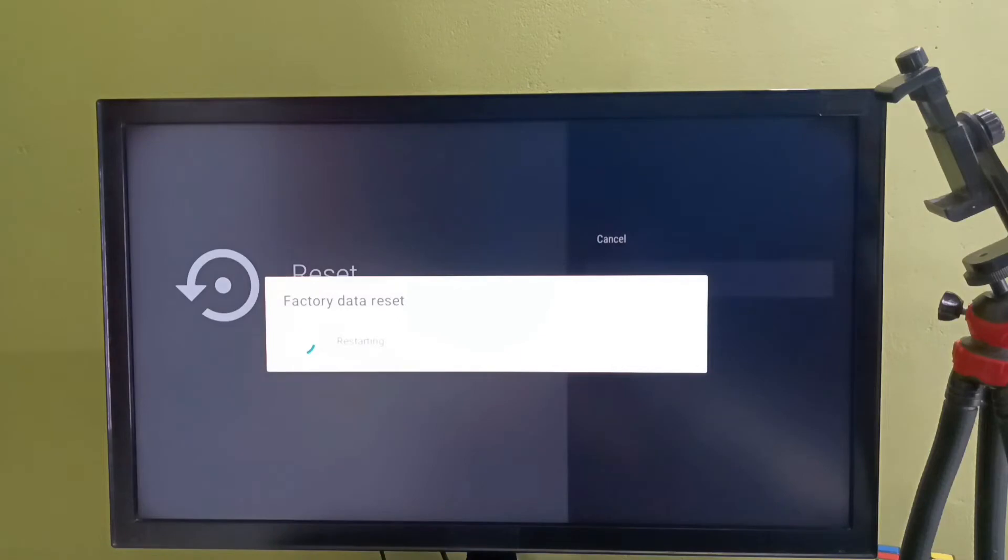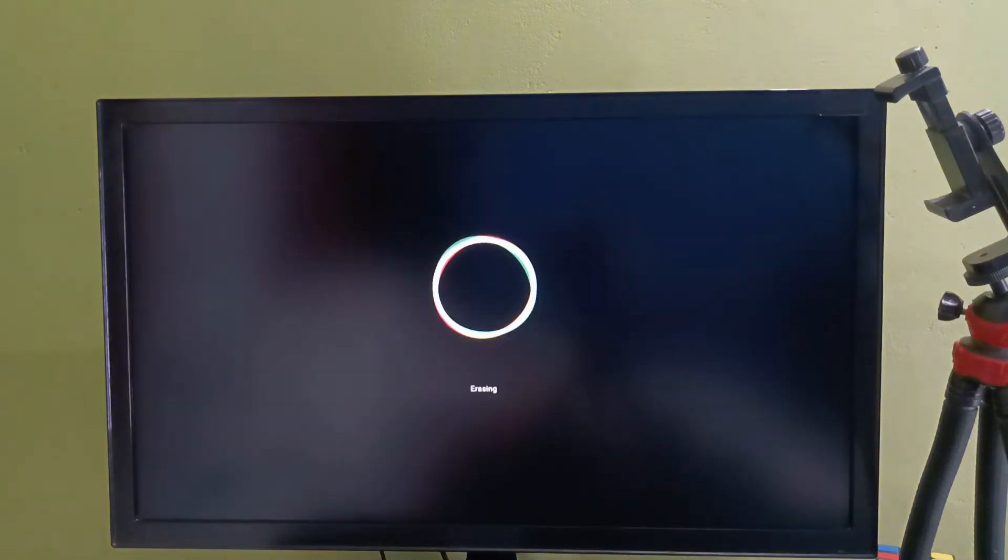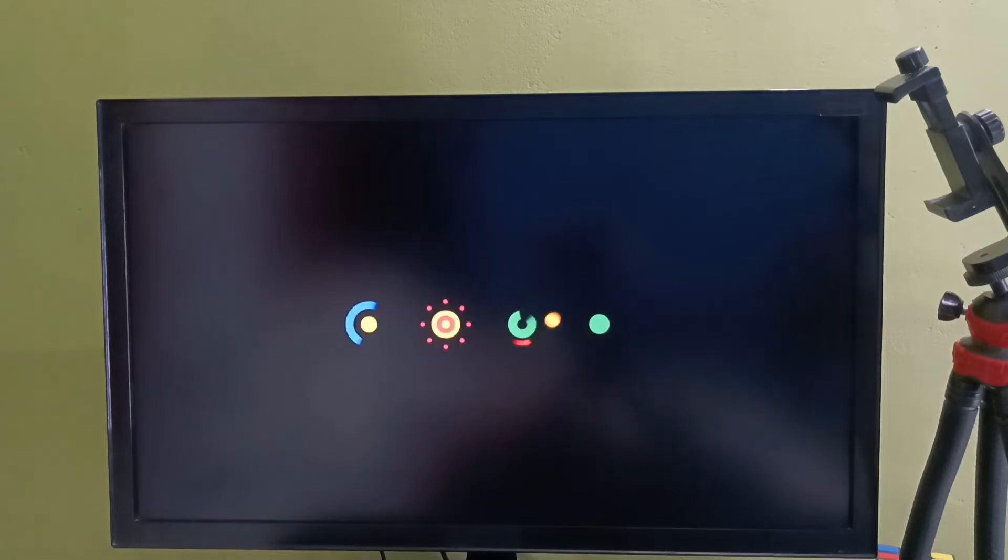Now Factory Data Reset is in progress, so please wait. Now it's erasing the data. Now it's rebooting.